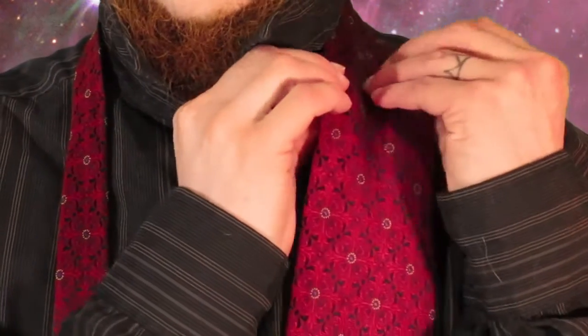Okay, let's get started. Place the tie around your neck with the wide end to your right side. Place the end where you want it to rest when you're done.